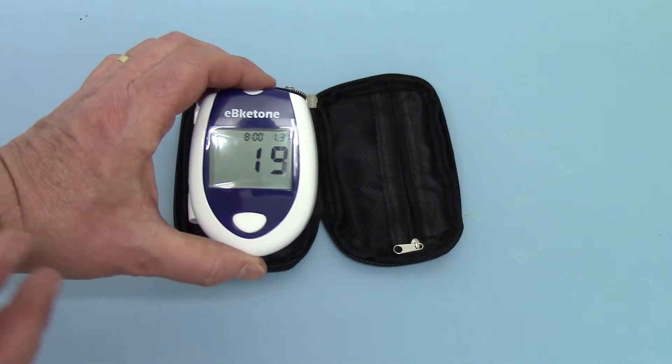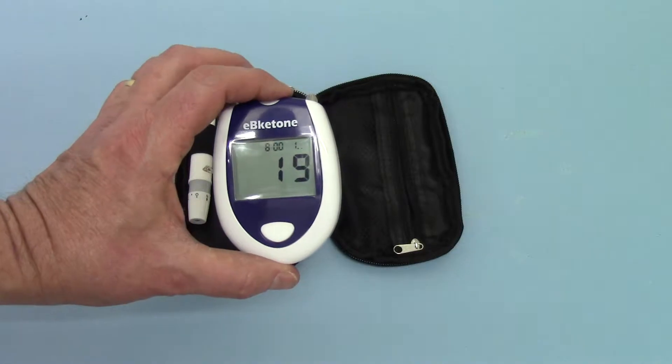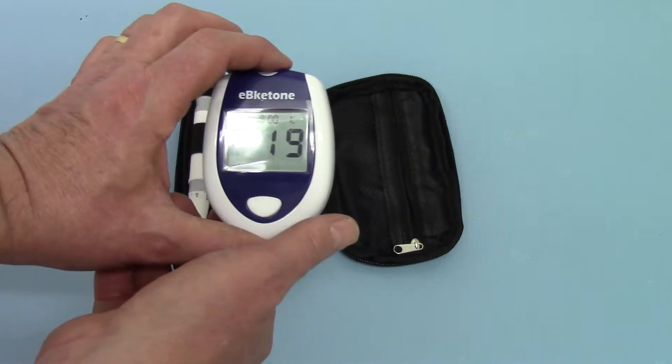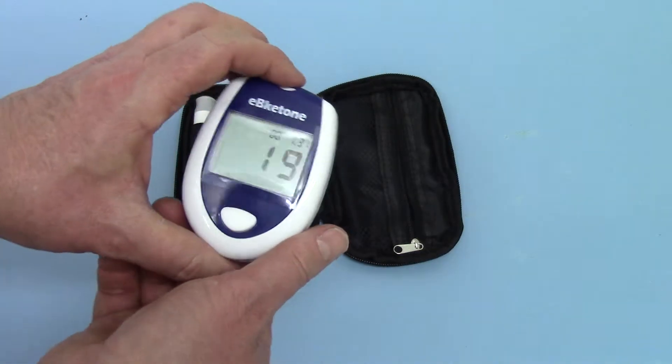Now if you make a mistake and run through too many or go over the date, there's no way of running back down — just take the batteries out and start over until you get it right. It takes a little bit of practice but it's worthwhile getting the time and date set up correctly.